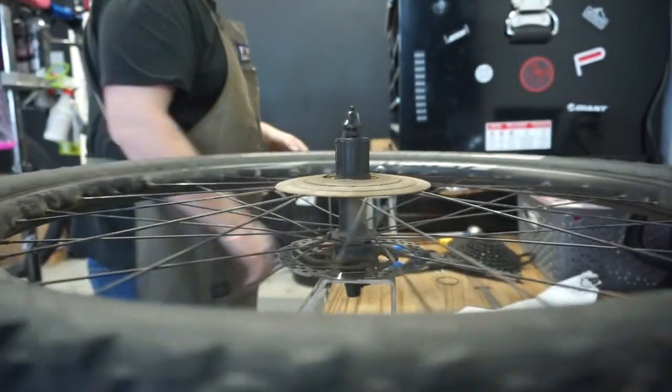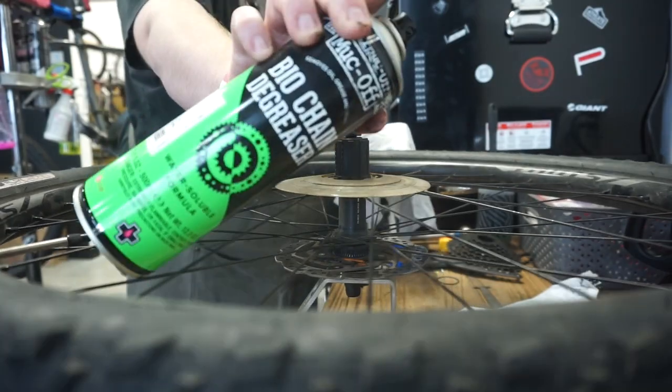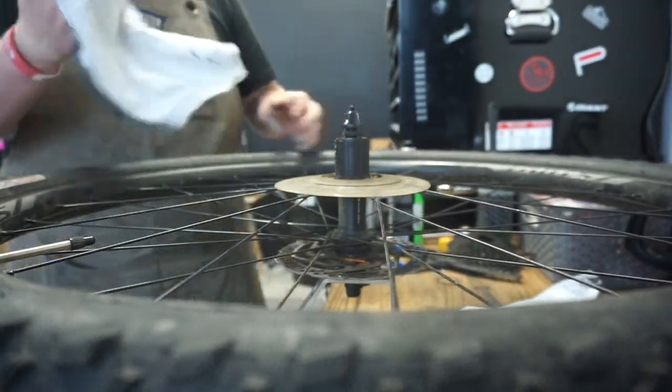You'll see that this is a very worn out cassette. It was moving and it is not supposed to do that, so good thing we're replacing it.